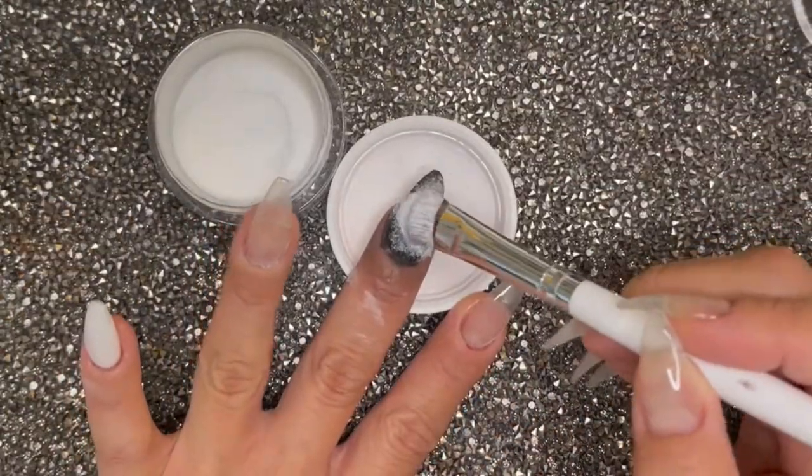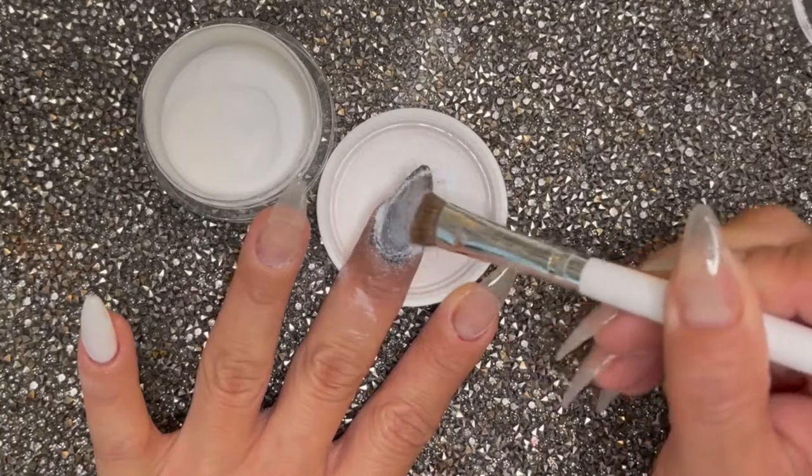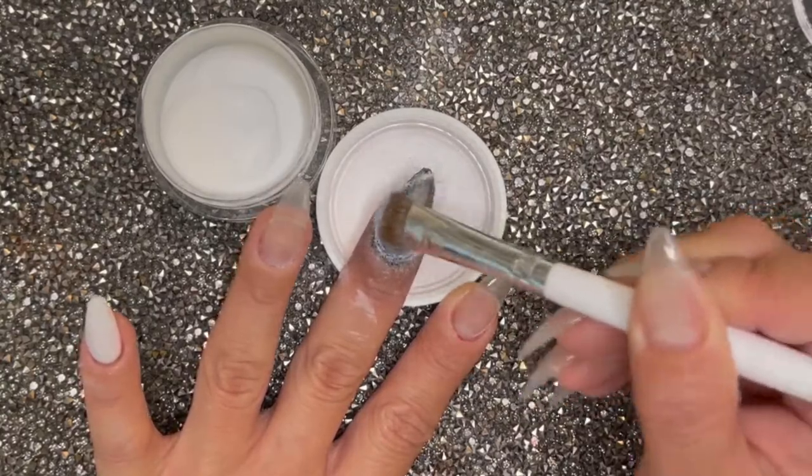This is where you see me scooping up the White Diamond, which is just a straight-up white, and I'm attempting to get the middle a little bit more white.